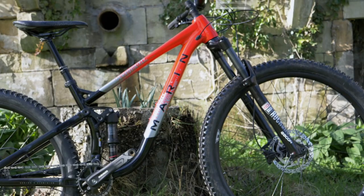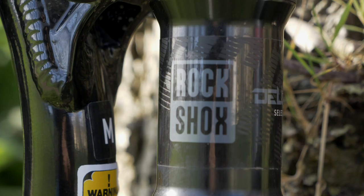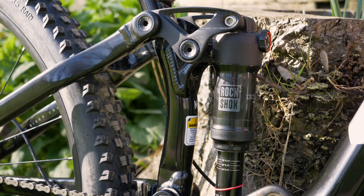For just shy of £1,900, the Rift Zone 2 gets a RockShox fork and a RockShox shock, those coming in the form of a Recon RL 29er fork and a Deluxe Select R shock.